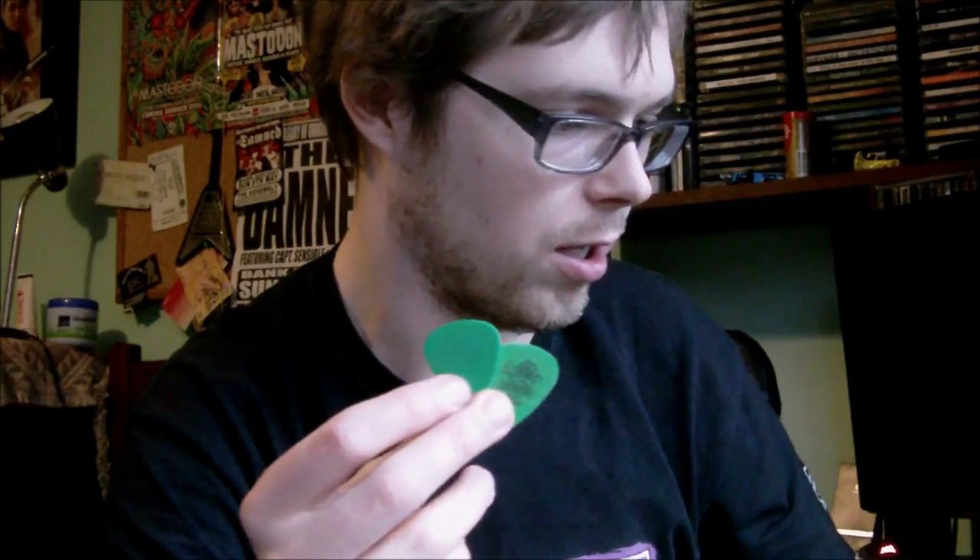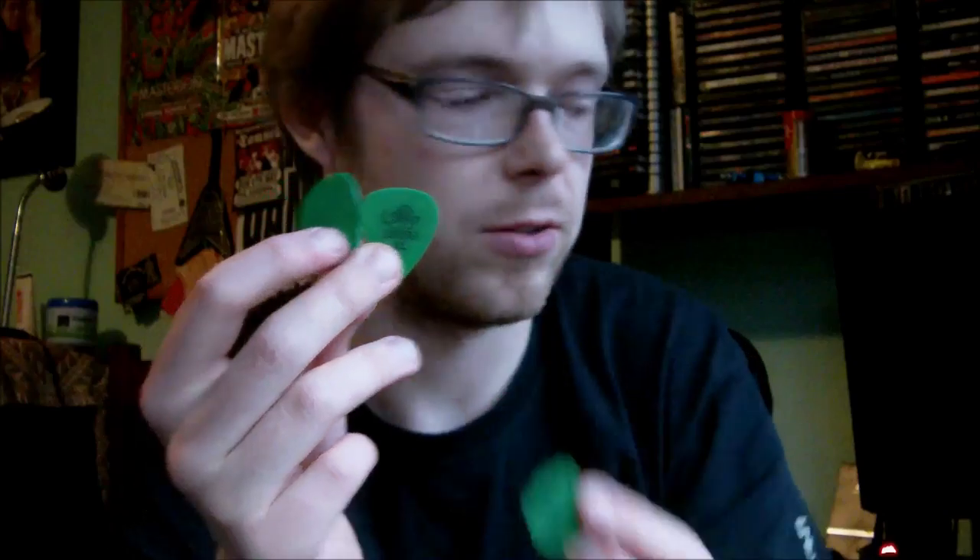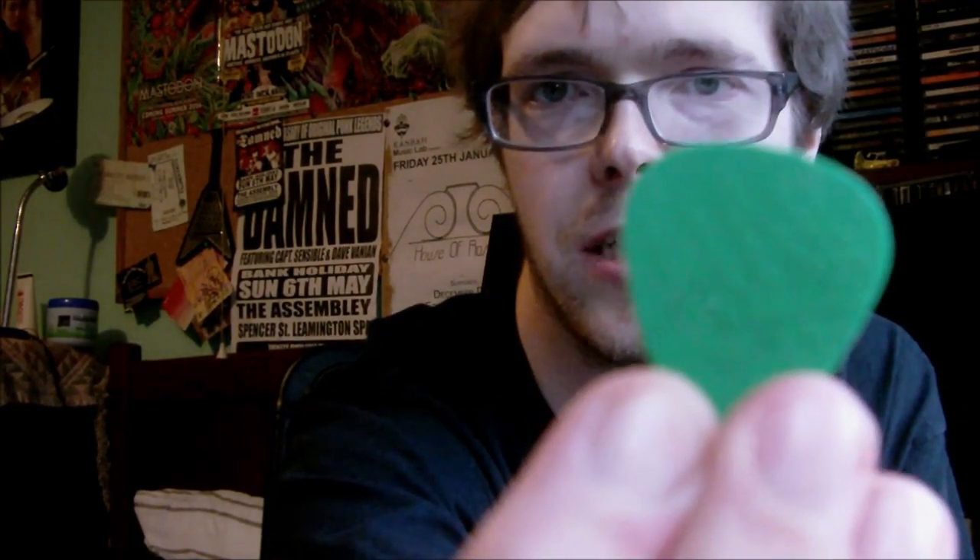From then I became a massive Pantera fan, so I started using these, which are Dunlop 0.88 gauge Tortex picks — a plastic that's meant to feel and sound like tortoiseshell, but nothing dies for it, which is cool. And I did what Dimebag did: because I found they were slipping out of my fingers, I used some scissors to score the surface in a crosshatch pattern, and that just gives you some extra purchase.